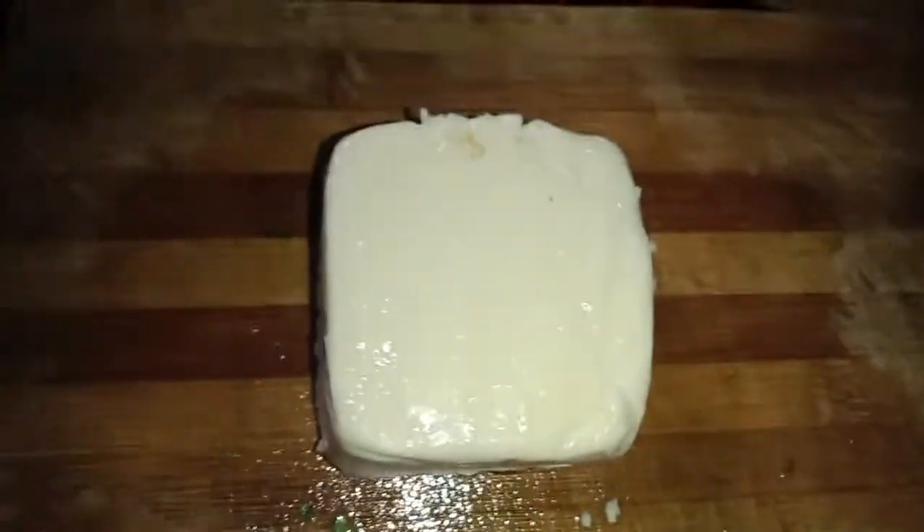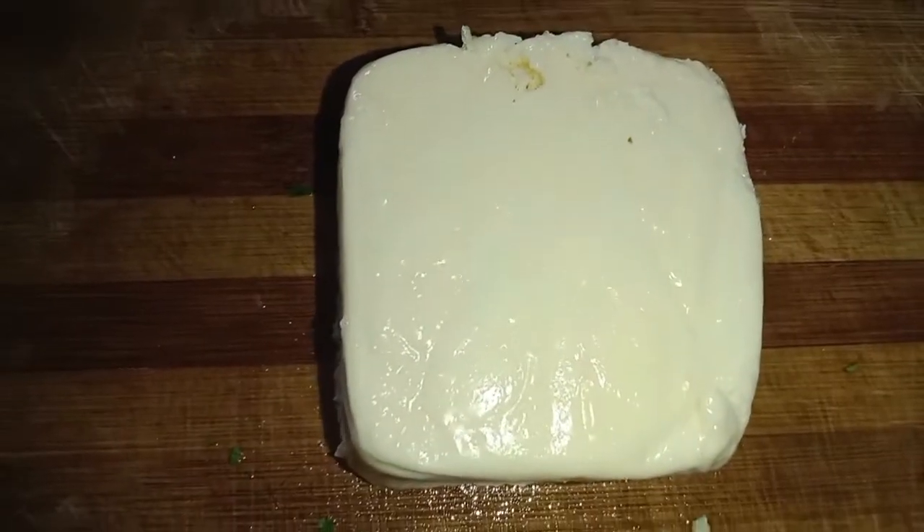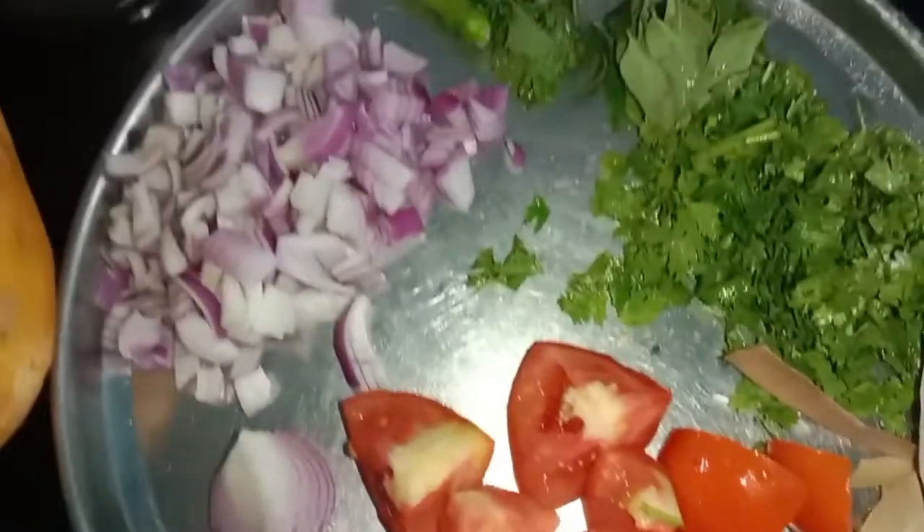Hi friends, good evening. We are here for the restaurant style. The food is made in the restaurant style.